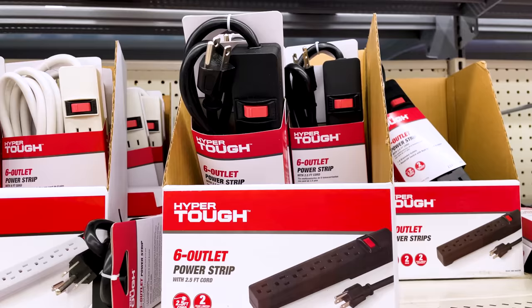This might not seem like an essential, but to me it really is: because I have multiple machines up and running typically, I need extra power outlets. Depending on where you are in your house, you're going to need additional power strips. I typically get mine at Walmart just because of the price — they're really cheap compared to places like Best Buy or even Amazon.